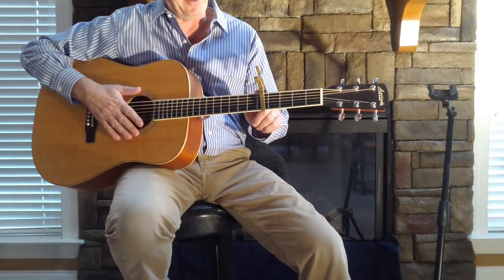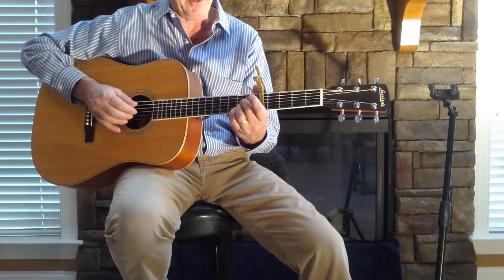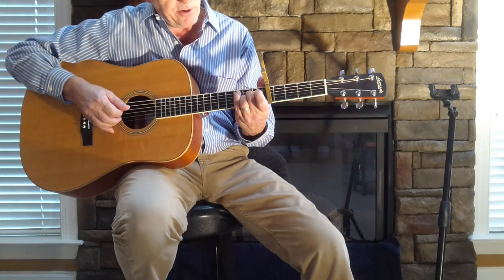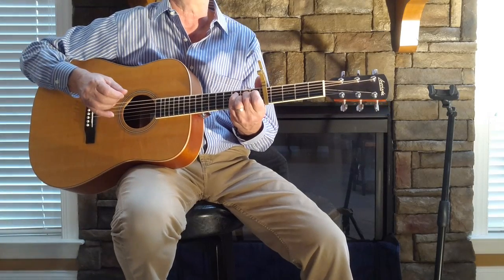What we're gonna do is bring your capo up to the fifth fret, standard tuning A440, bring it up to the A. We're gonna play an A sus, which is these two on the fourth and third strings at the second fret. Let me go through this and I'll break it down pretty slow.